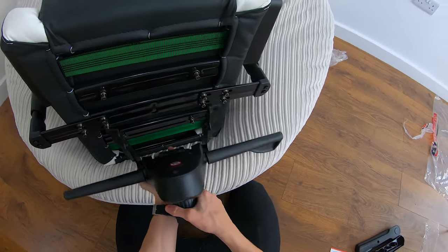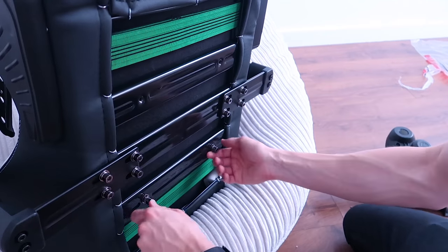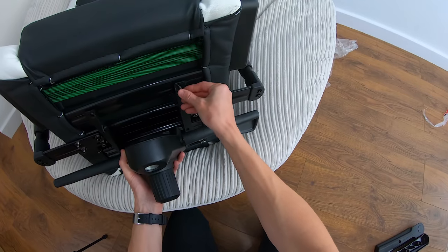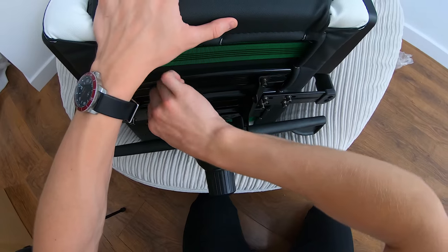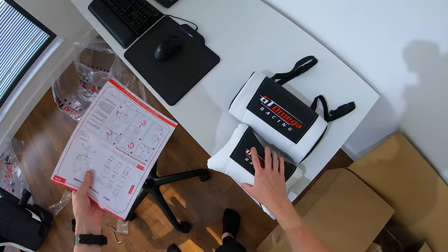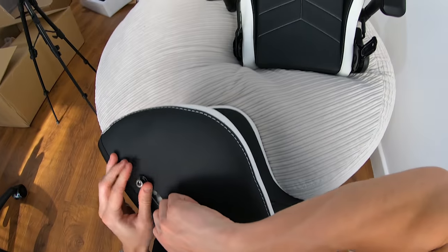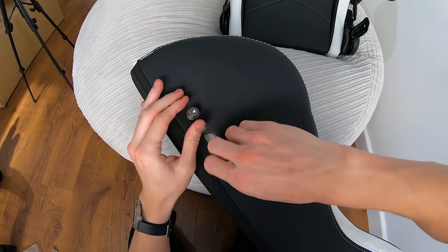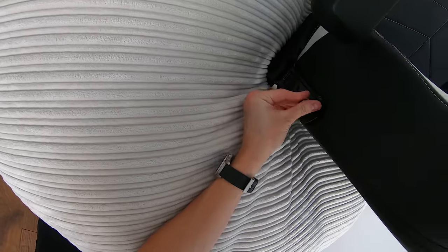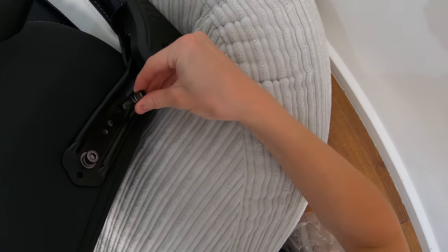So we'll be putting it on like this. All you've got to do is just unscrew these screws right here and take the bottom two out as well. Now there are two screws on each side so we're gonna have to take these out and then screw them back in through these holes here. There's one screw in — just one screw in. Looking good, looking good.